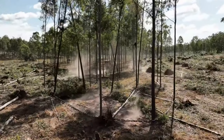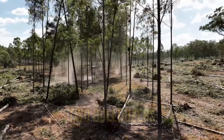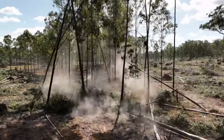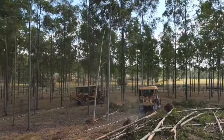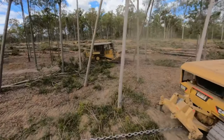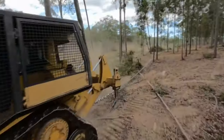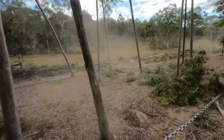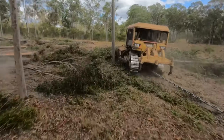Here's how it works. Anchor chains are attached to the rear end of two bulldozers. These bulldozers can either move in the same direction or in opposite directions. As the bulldozers advance, the anchor chains are pulled taut, capturing trees in their grasp. The remarkable pulling force generated by the bulldozers, combined with the nearly indestructible strength of the chains, proves more than sufficient to either uproot trees or cut them in half.